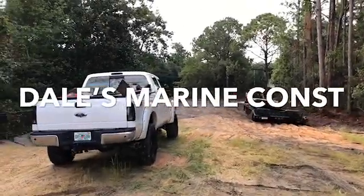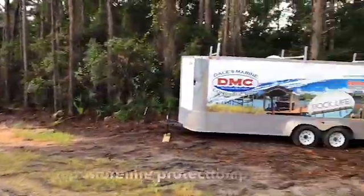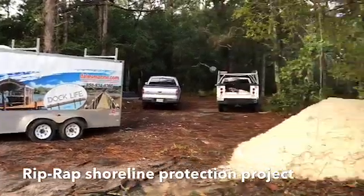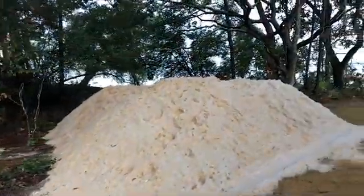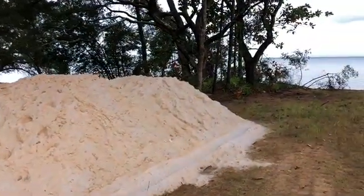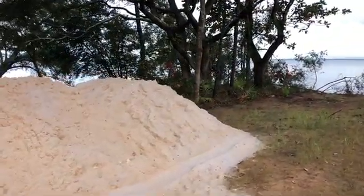Hey, we're getting all of our materials located to this one location here. This is going to be our mobilization spot. We've got eight loads of quarried limestone class 3 riprap to install up and down the shoreline here at a couple different locations.